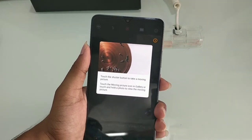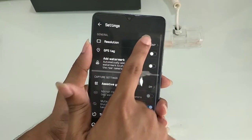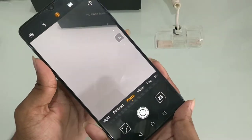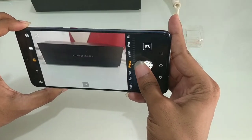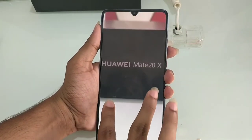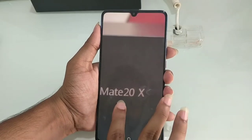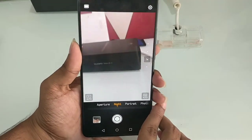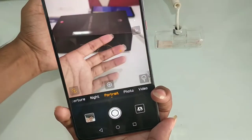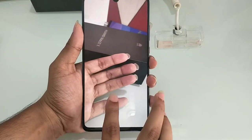We will check the live photo mode and test moving photos. We will test the standard and vivid color modes, as well as smooth colors. We will check the options and test photo quality at various settings. There is also a portrait mode — let's pick portrait mode and focus on the hand, giving a slight blur on the background.